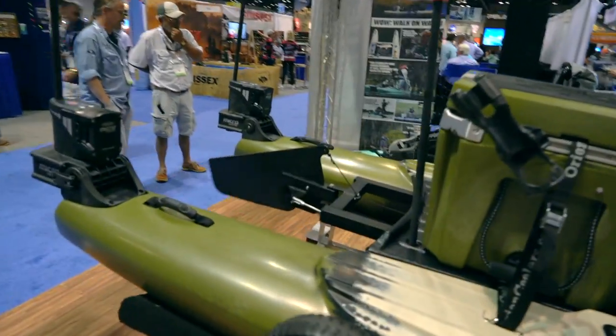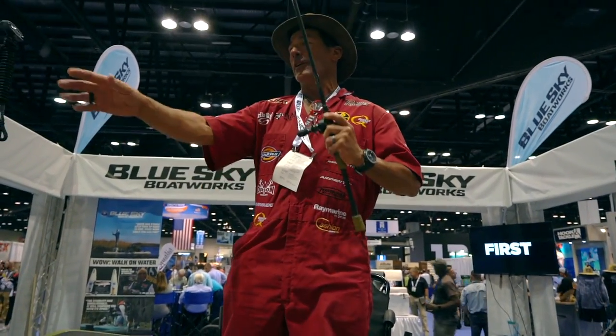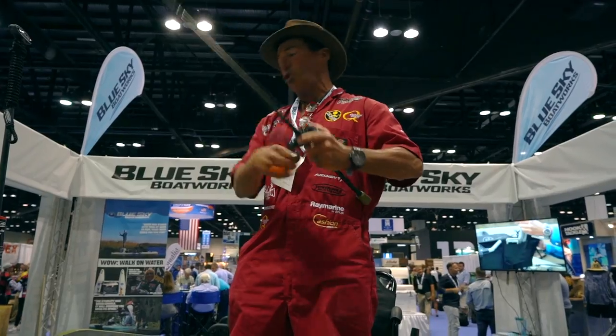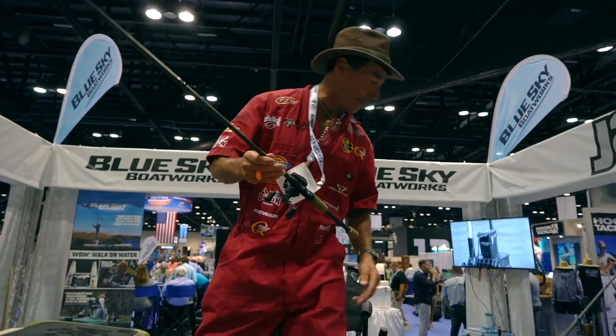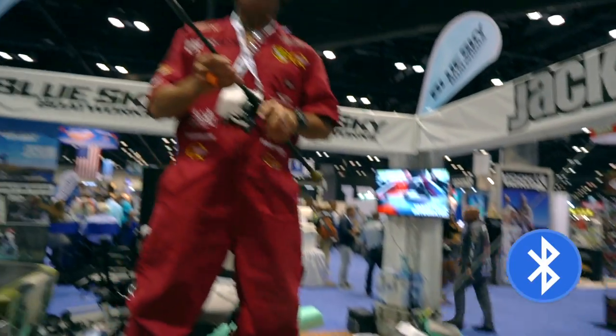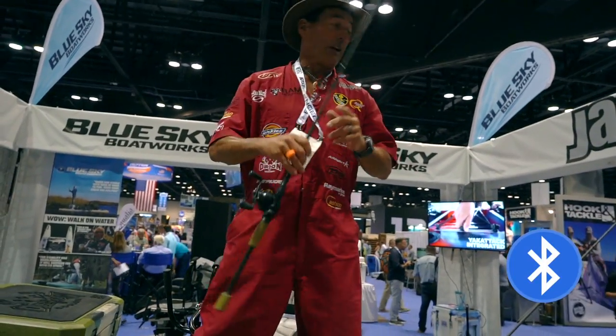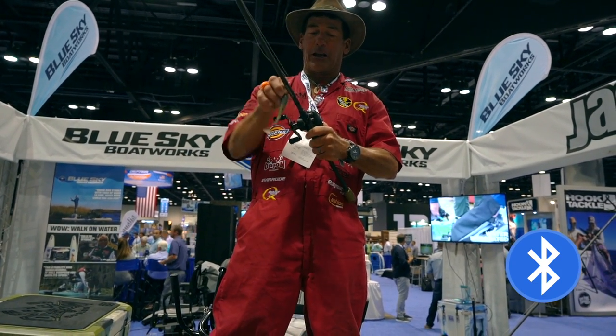This is huge — you've got rudder control back and forth right here at your fingertips. So if you're standing up and fishing, same thing: you're just fishing along, a little tap of the rudder and off you go. Now if you want to adjust speed, you've got to reach down and adjust the speed — but Bluetooth compatible. Very soon we'll be able to control that from your fingertips right here while standing up.